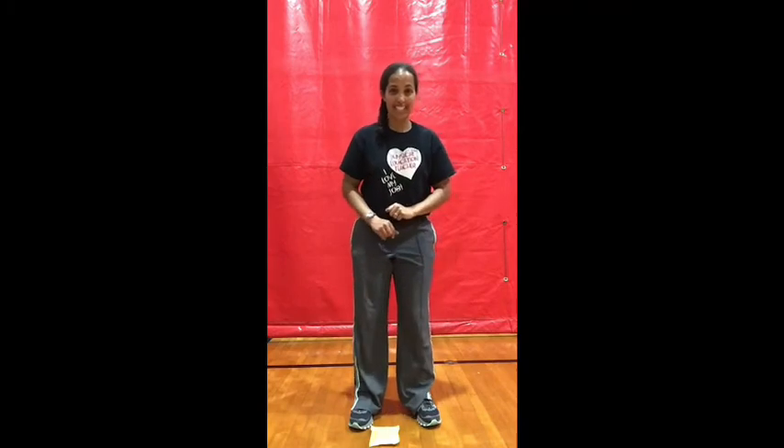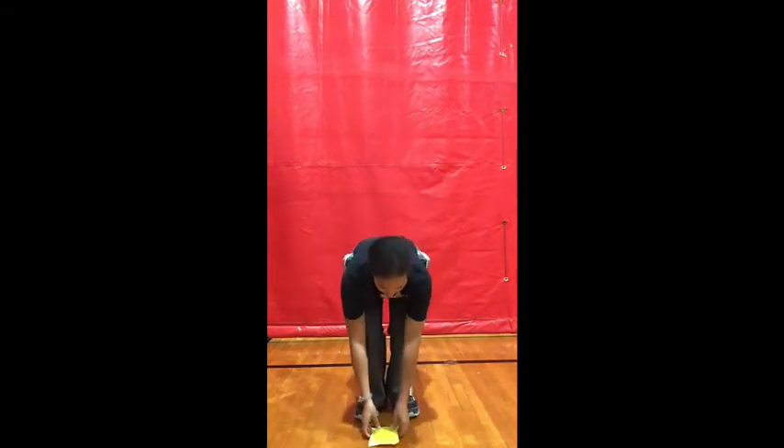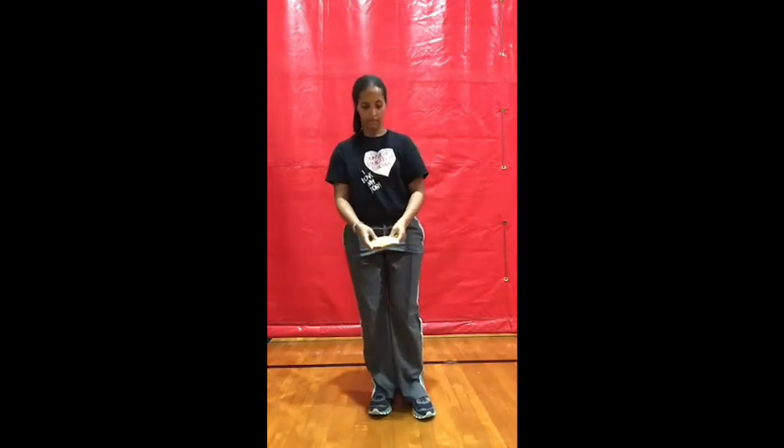Our last new skill for today is going to be tossing it and trying to bounce it off your thigh and catch it. Toss, bounce, and catch. You decide if you want to do one leg, one thigh, or both. Toss, bounce, and catch. Stop.